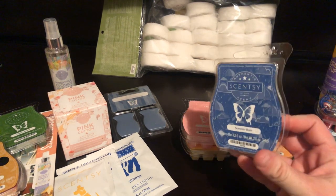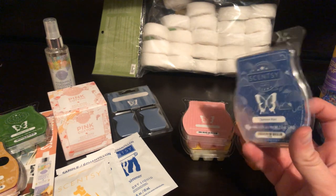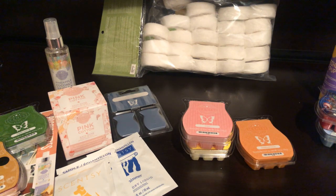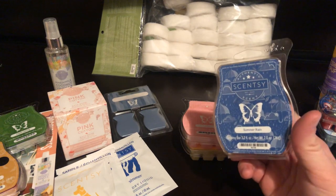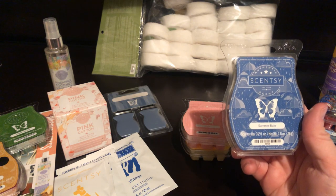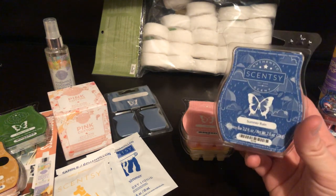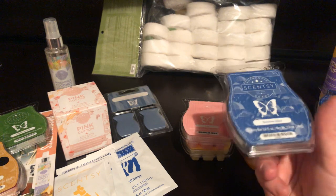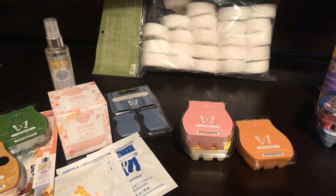Next we've got Summer Rain. This was the scent of the month for July. I always enjoy trying the scent of the month just to check it out and see what's so good about it. There were so many aquatic and fresh scents this year that they all seem the same to me recently. We'll see how this does warmed up. It's a dark blue wax — smells just fresh and aquatic.